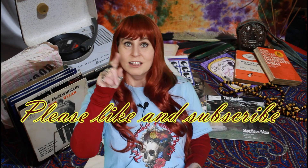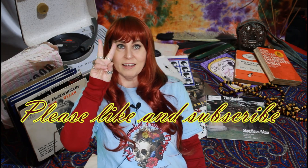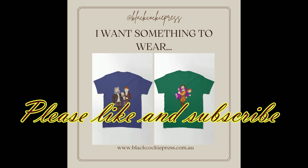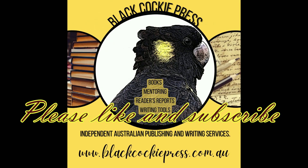We will have another Shakespeare-themed video for you next week. Until then, peace, love — I'll see you again. Don't forget to check out our website. If you would like to support this channel, come across to the Black Hockey Press website at www.blackhockeypress.com.au, where you will find books and other writing services to help with your writing. Bye!